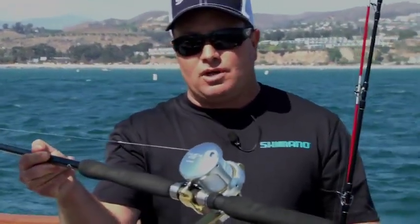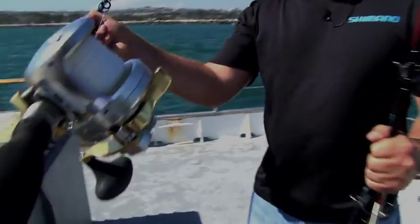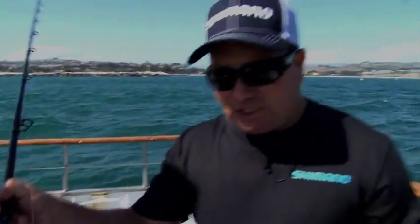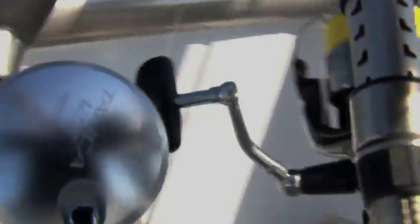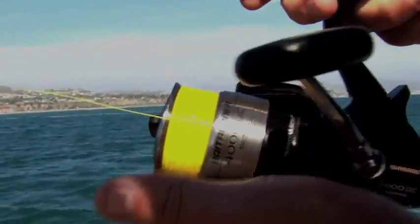We're having what they call El Nino type conditions and what I'm here today to do is talk to the guys behind the counter and anglers about changing up what they've traditionally used — some of the larger tackle such as this Talica 25 with the Talus rods and the 7-foot heavy — and putting them into the right size of tackle like some of these Trinidad 14s and bait runners.